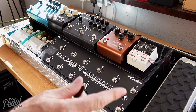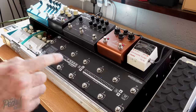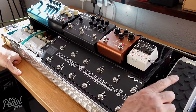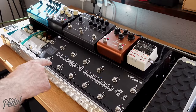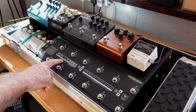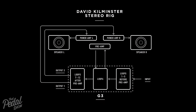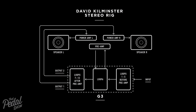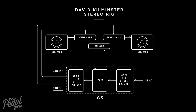Everything is plumbed in and it's time to start testing loops. The preamp of the amplifier is in loop six, as well as the volume pedal. I've got one side going back to the return of the mono amp, the second side going back to the return of the second amp — so one preamp, two outs for the power amp, so that we've got stereo effects. You can see that in the signal path diagram.